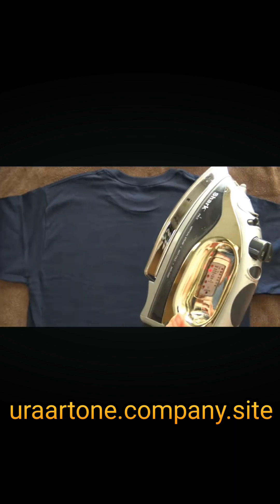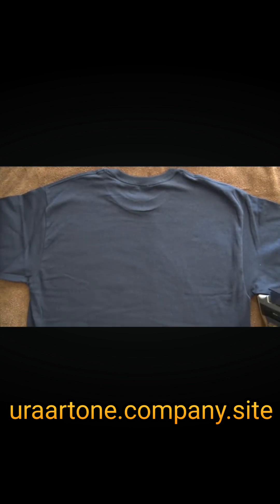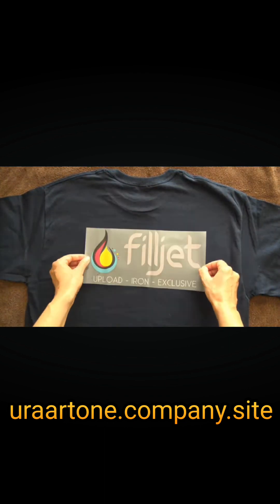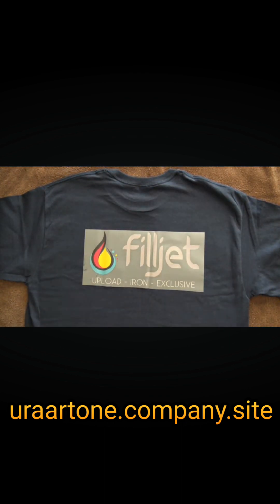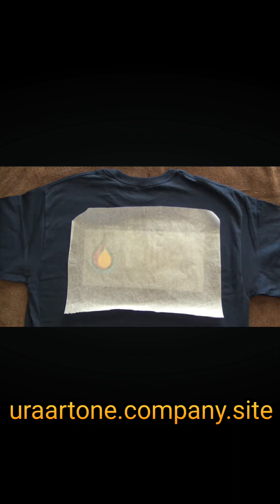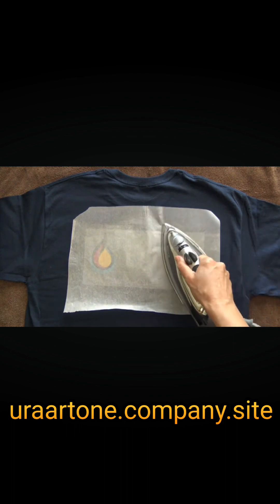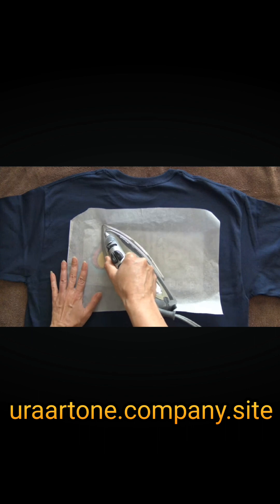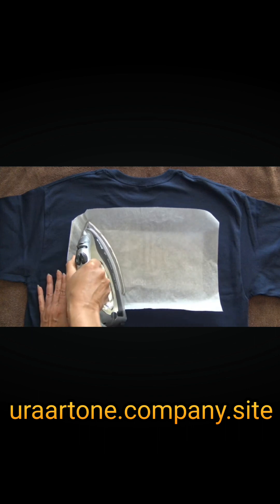Adjust the iron to the appropriate fabric setting, such as cotton or nylon. Place the DTF transfer on the desired area and cover it with parchment paper or craft paper. Apply pressure using the iron on the DTF transfer for 20 seconds for cotton garments.